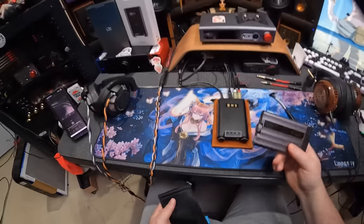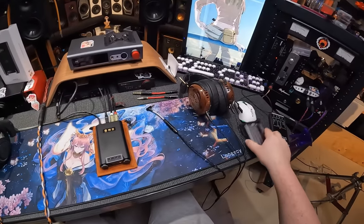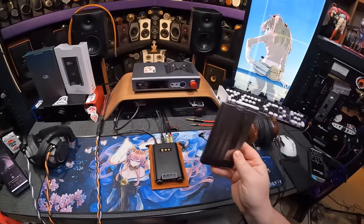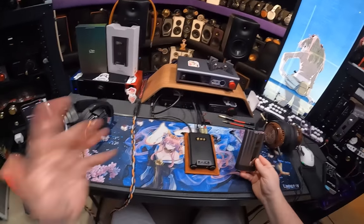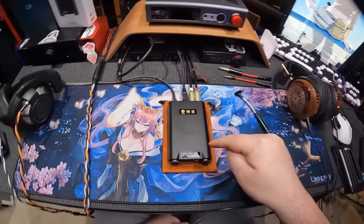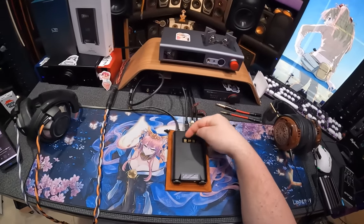I've long said that LDAC is pretty much as good as it ever needs to get as far as transmitting Bluetooth audio. So how do you go one step further than this, but before you get to a full DAP with a screen running Android? Well, what you do is you put a micro SD card in the back of this, so it can host its own music.